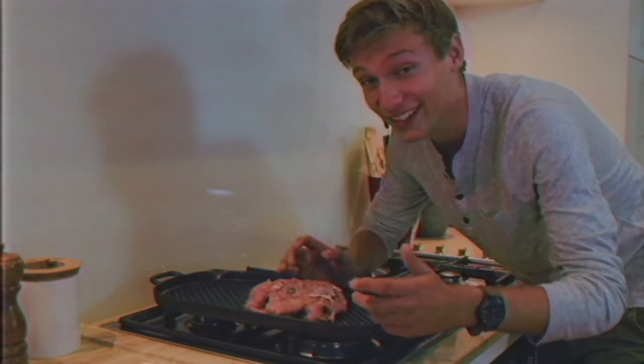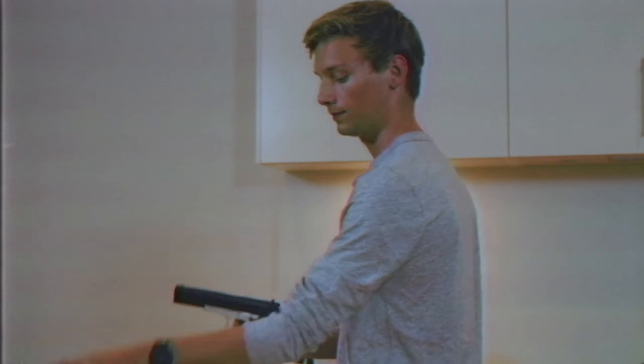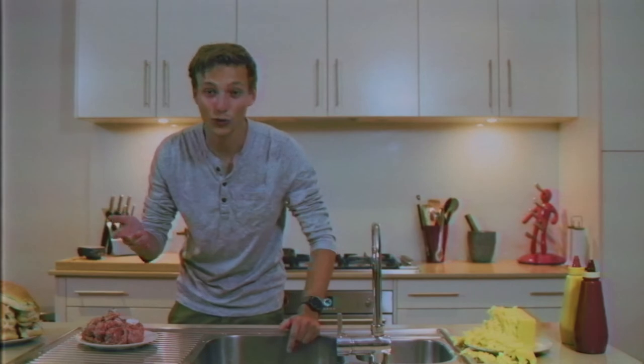As good as these look now, you won't want none unless you've got buns, hun. And then, you just combine.